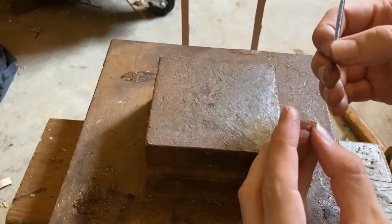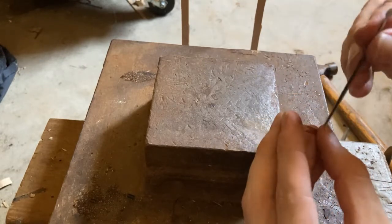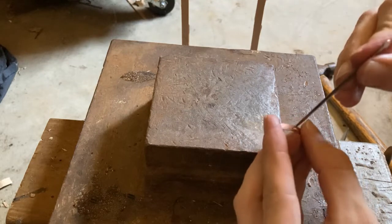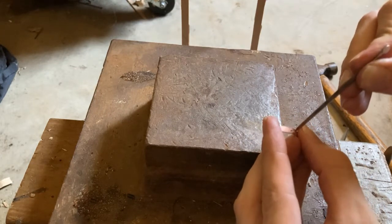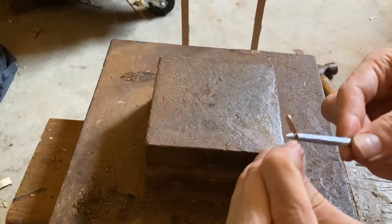I guess you would put the pommel on after, put on the guard. It usually works better to put it on like this.